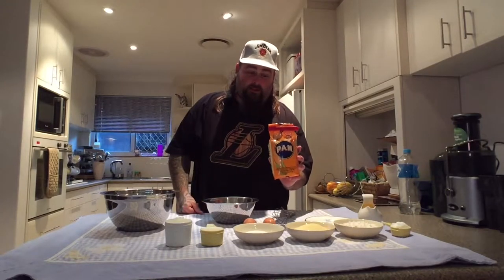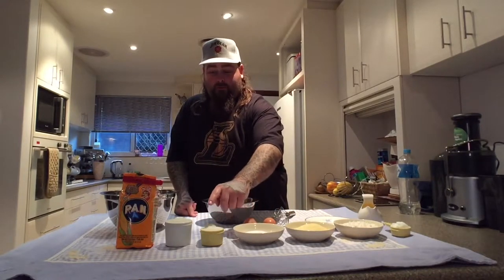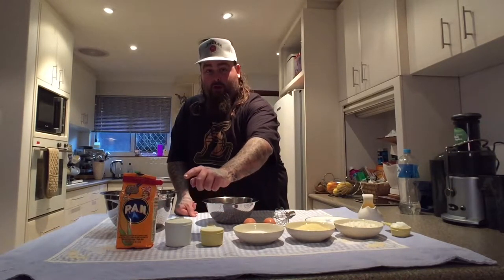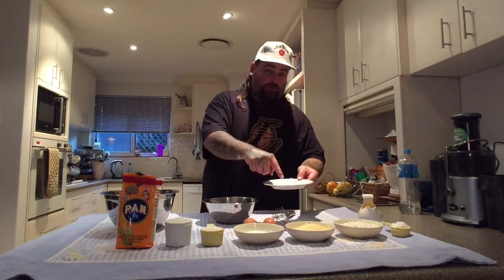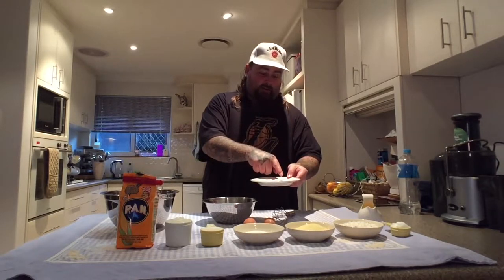Cup of plain flour, cup of cornmeal — which is this stuff, you can get it from 50 States if you can't find it anywhere else. Half a cup of sugar, half a cup of full cream milk, one cup of buttermilk. And on this plate we've got three teaspoons of baking powder, half a teaspoon of baking soda, half a teaspoon of salt, and a quarter cup of melted butter. And this is a quarter cup of vegetable shortening.